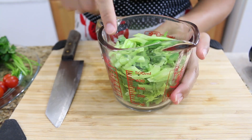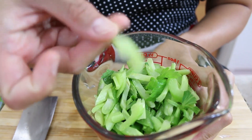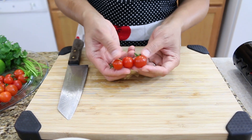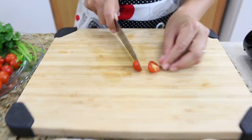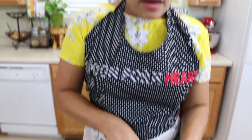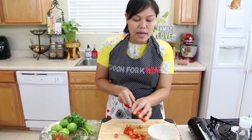Next I have celery that I already cut — I use the top and bottom, even the leaf, cut them about this size. Next I have cherry tomatoes from my backyard — they look so beautiful! For the cherry tomatoes I'm going to cut them in half to open up all the flavor. I love cherry tomatoes; they're really sweet. I use about six ounces for the cherry tomatoes.